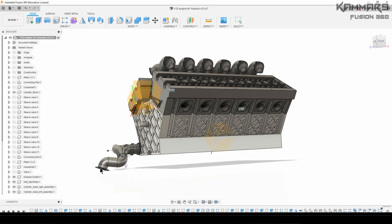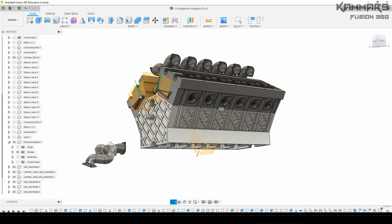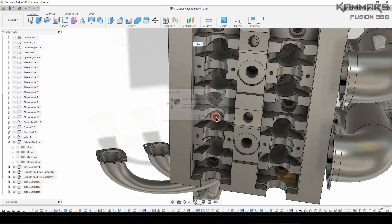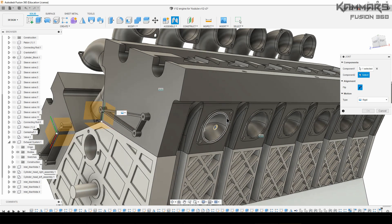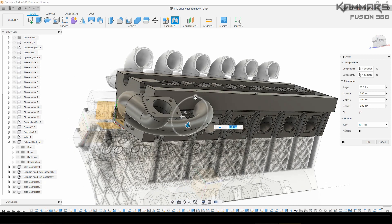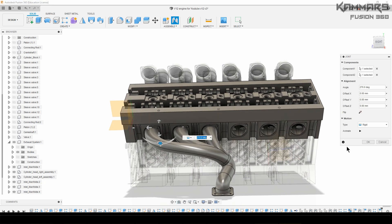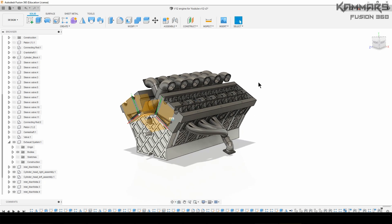Here you can show the exhaust system. Hide the sketches and add a Join between this exhaust system and the right cylinder head. As you can see — flip the direction if needed and rotate it to the correct position. Validate, add another join, and now everything is all right.